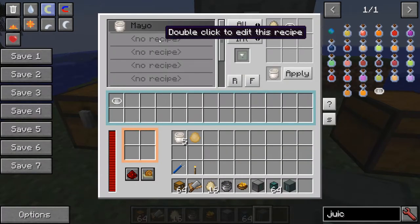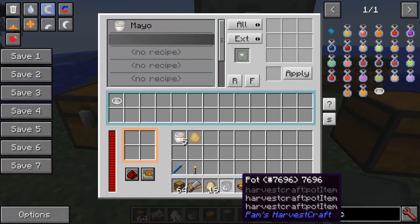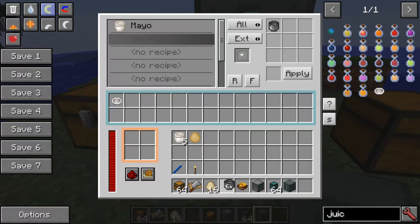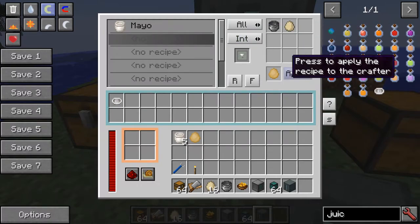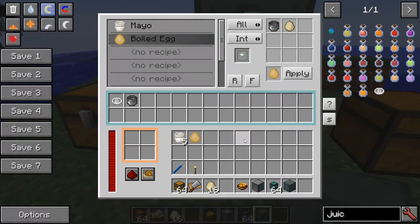Now we're going to do the second recipe, so double click the second line. The second recipe is you take a pot and an egg and that makes a hard-boiled egg. Again, set this to internal and hit apply. Put the pot in so it's ready to go.